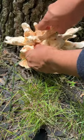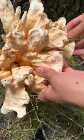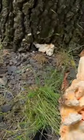Fun fact — I actually foraged this mushroom last year around the same time at a different park here in New Jersey, so it's really exciting to see this right when I came back.